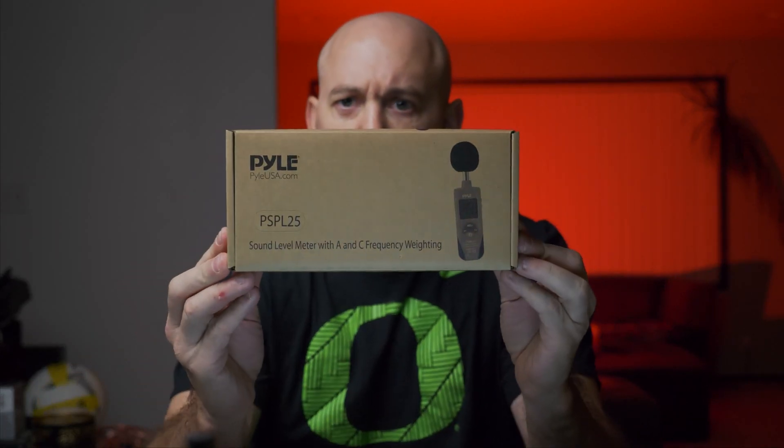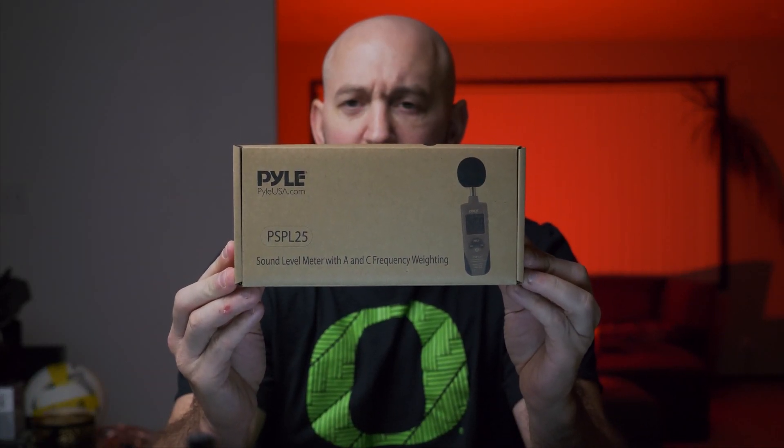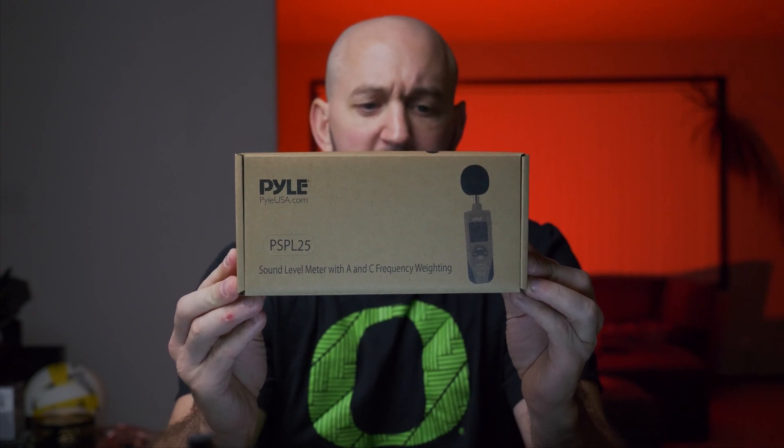To do this you're gonna need an SPL meter — sound pressure level meter. I picked up one online on Amazon pretty cheap, this was a Pyle PSPL25. The only reason I got this one is it was less than 50 bucks and it has A-weighted and C-weighted. C-weighted is the one that you want, so when you're looking for one online just make sure that it has C-weighted.